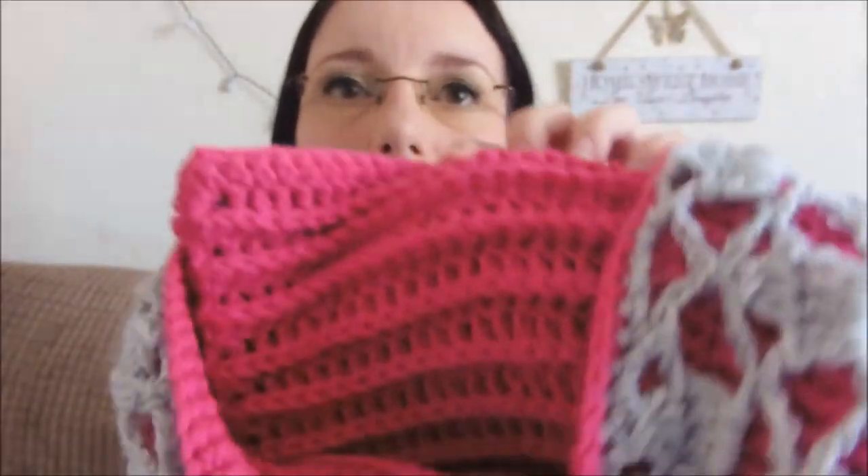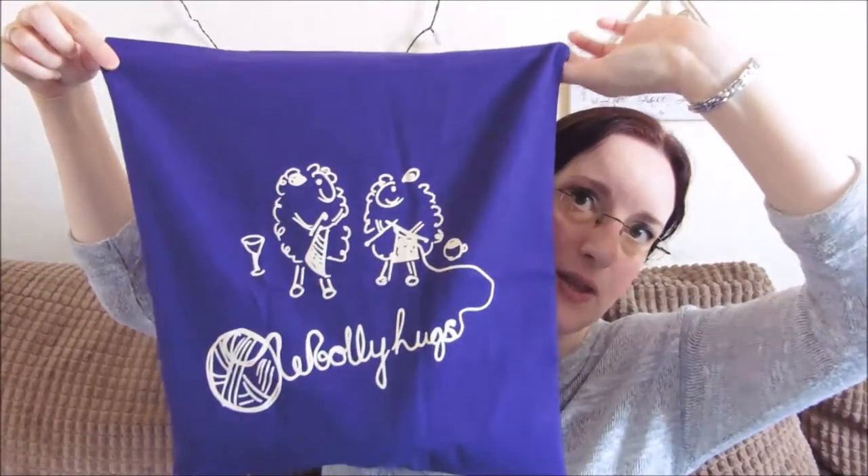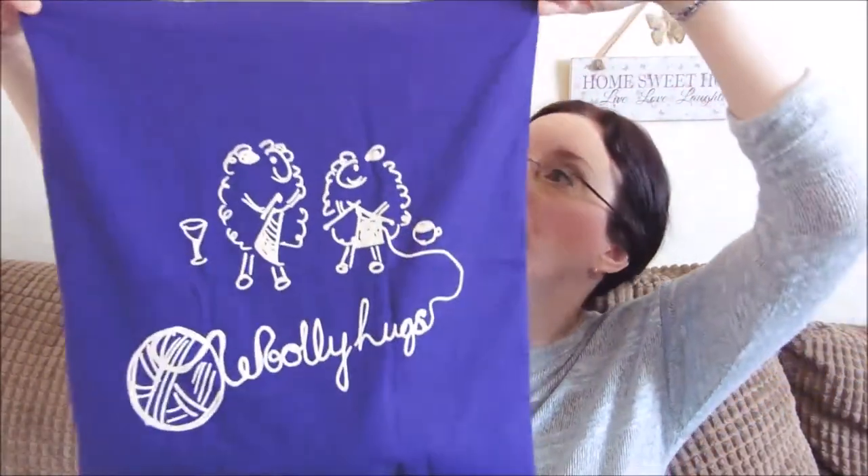On the inside you've got a ridge effect. I've been storing it all in a project bag, which is actually a tote bag I bought from Woolly Hugs — the charity I support — some time ago. It's purple, which is my favourite colour, so I love it. I've got three of their bags now; they release them every so often on Facebook, so if you're interested follow Woolly Hugs on Facebook.